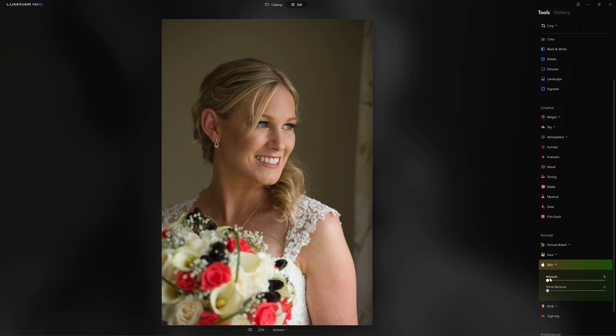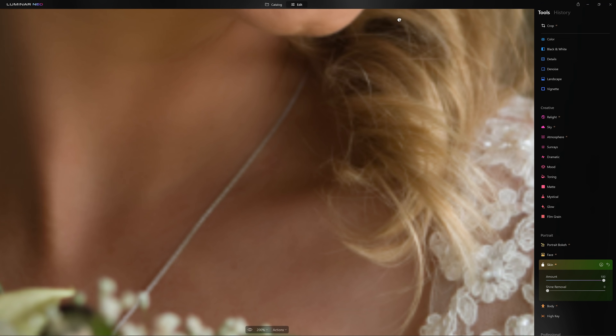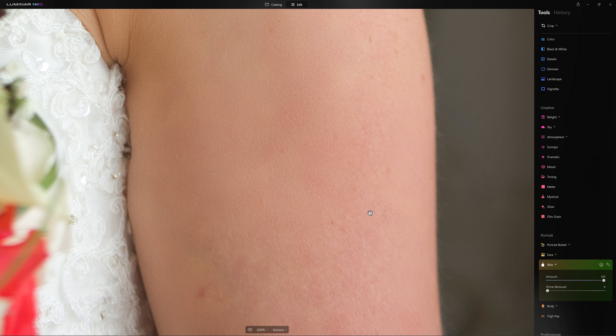I'm going to open up the Skin AI slider here, grab the amount, and push it all the way to 100. This is the type of tool that's best to zoom in on so we can see the actual effect it's having — I'm at 200% here. Let's suppose you were happy with how that looked on her face. However, her arm appeared a little bit more blotchy, a little bit more mottled, and you wanted to apply this effect again. We can absolutely do that — we just close the tool down, open it back up, grab that amount slider again, and apply Skin AI a secondary time.